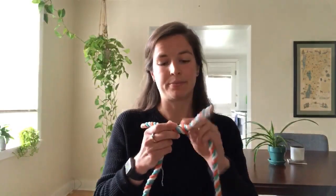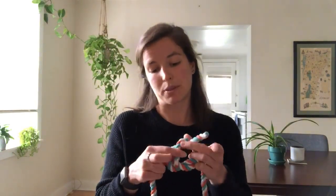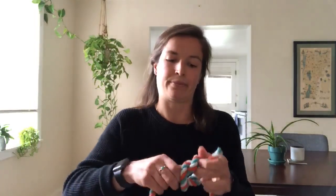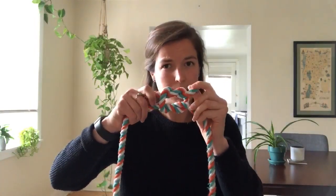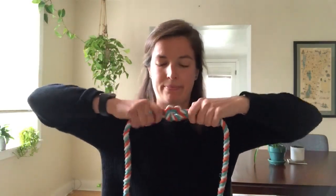So right over left, pull a little bit, then take your other rope on the left side and go left over right. So it should look like this. And then you pull all four ends at the same time tightly. It looks like a little square.